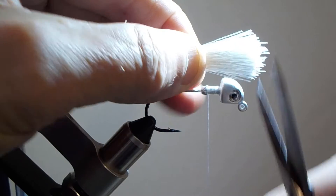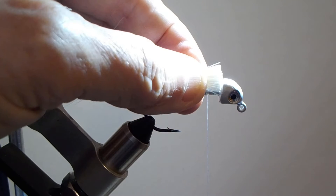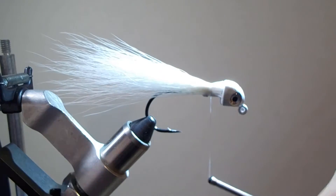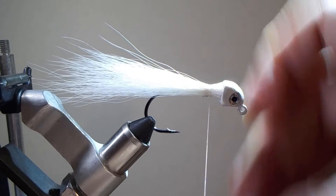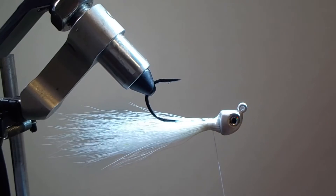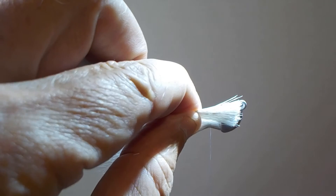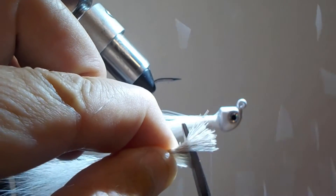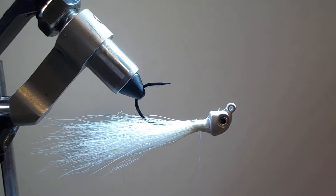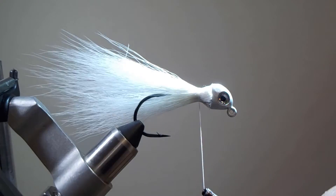Measure out how long you want the fly to be, then cut the bucktail off evenly at the top. In this case, we're not going to try to spread the bucktail fibers all the way around the hook — just have them on top and bottom. Use your thumb and finger to wrap them around a little bit, moving them so you get about half the hook covered. Then either flip the fly over in your vise or rotate the vise if you have a rotating vise, and do the exact same thing on the other side. Cut the bucktail so it's the same length as the bucktail on top, then place it right on top and take a few wraps.